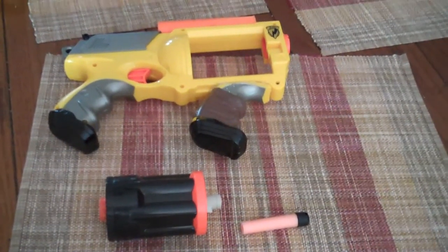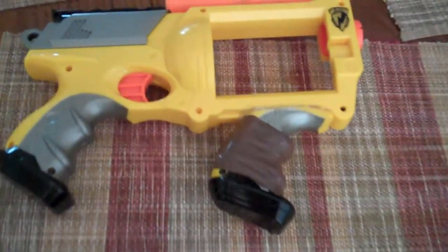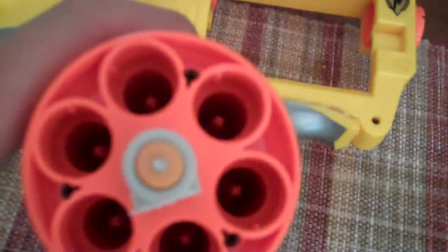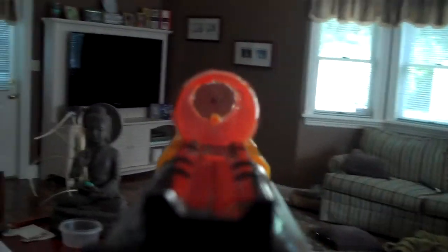Hey YouTube, I just want to show you my modded Maverick — this is actually my friend Nick's. I modded it for him just this morning, started at like 8, and right now it's 9:30. I did the removable barrel mod, added a grip and a scope. The scope has some glare on camera right now that the human eye can't really see, but there's a dot in the middle. It's pretty sweet.